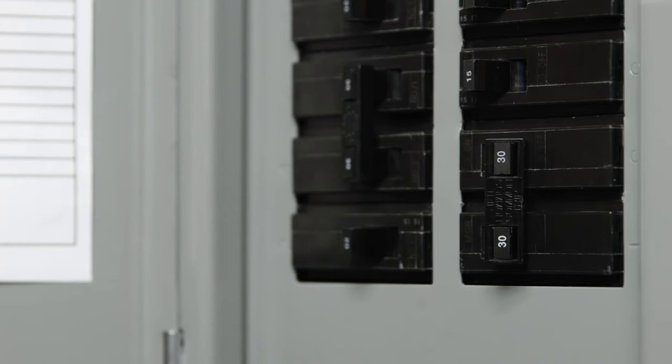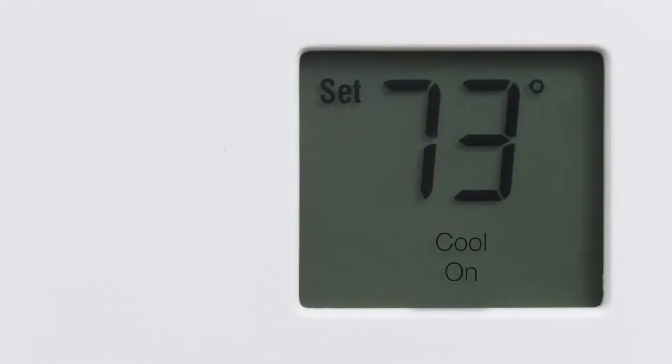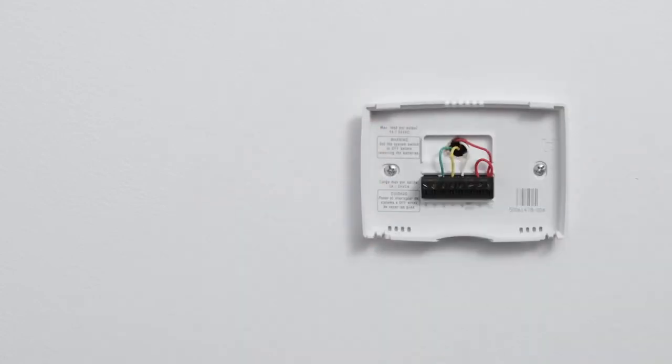If you need to, you can also turn off the main power switch at the breaker box. Let's see if you've turned the right breaker off by changing the temperature with your current thermostat. Wait a few minutes to make sure your system doesn't turn on. Next, follow the steps in the app to remove the front of your thermostat and check the type of system you have.